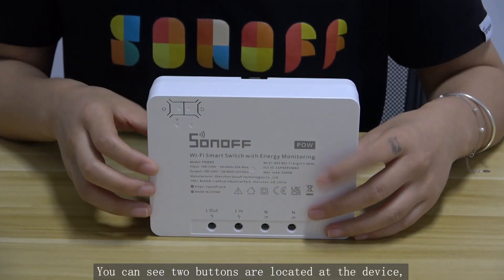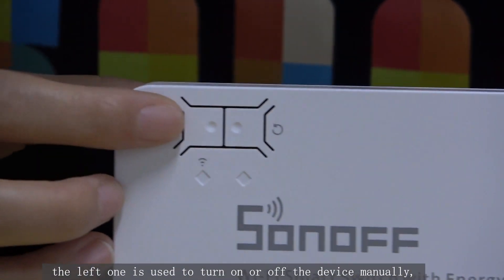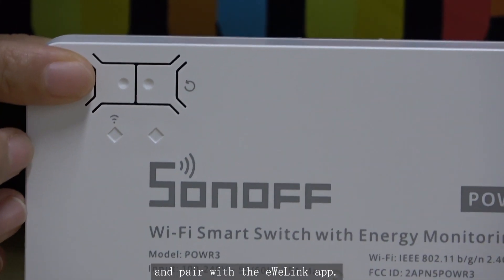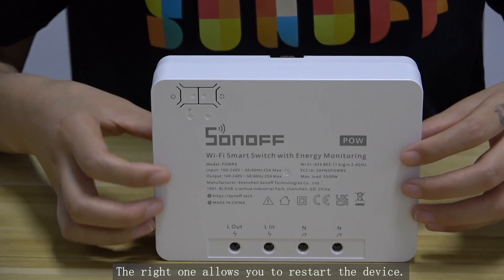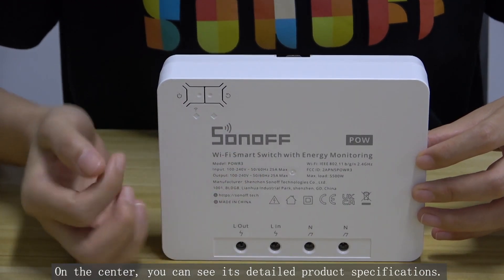You can see two buttons are located on the device. The left one is used to turn on or off the device manually and to pair with the eWeLink app. The right one allows you to restart the device. On the center, you can see its detailed product specifications.